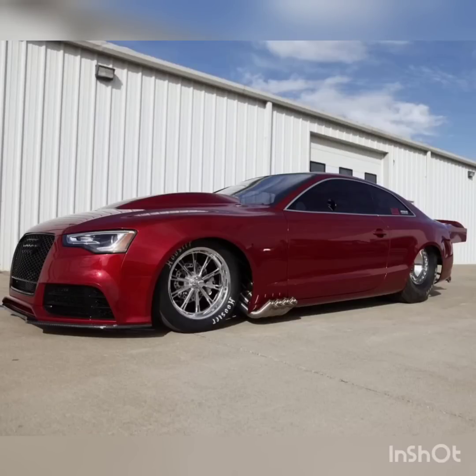Daddy Dave's Audi is probably one of the most exciting cars that we're going to see this season on No Prep Kings.